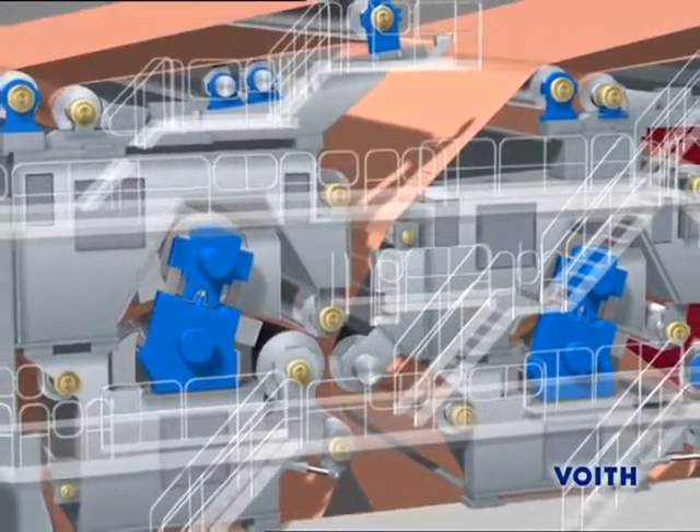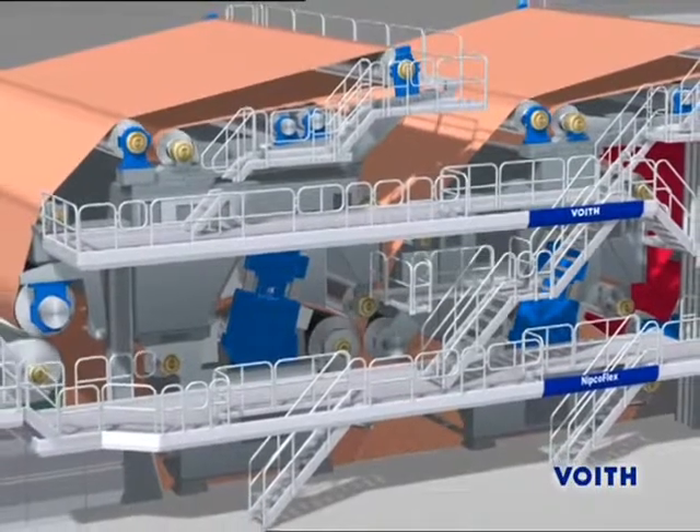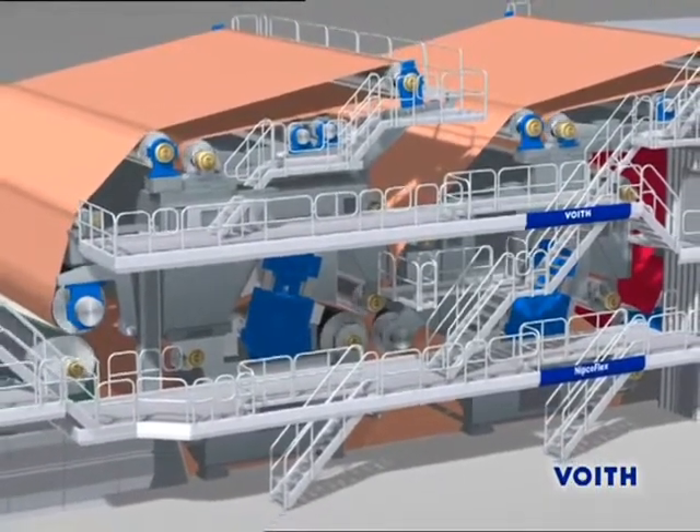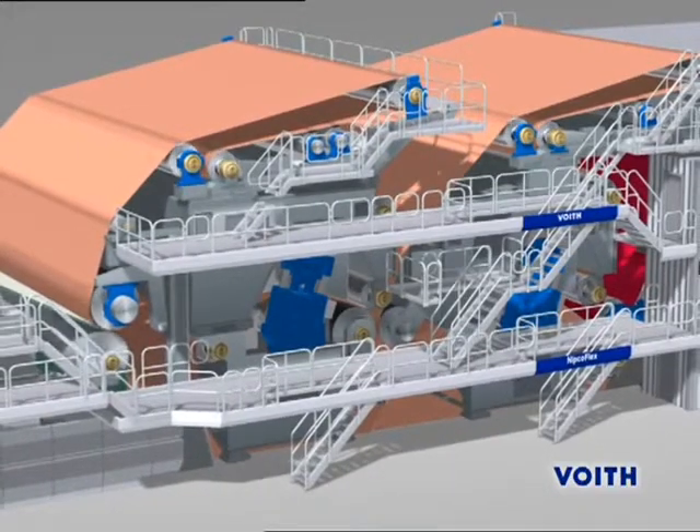Throughout the time that the paper runs through the press section, it is always supported by a felt or belt from the pick-up roll out of the wire section to the lead-out roll into the dryer section.